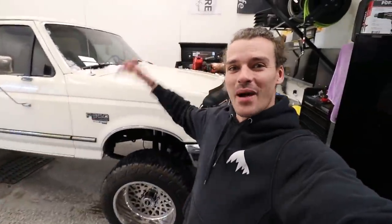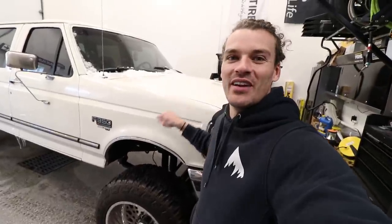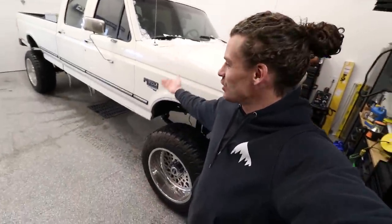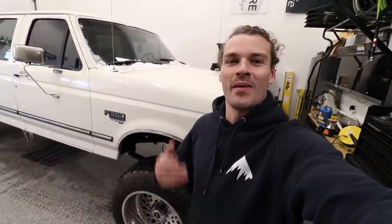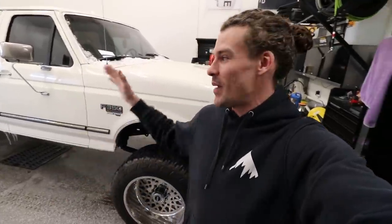Welcome back to another episode of Summit Life. We are in my shop in Park City, but today we are working on the 96 F-350. This thing used to be an old farm truck in Colorado but it is slowly becoming my show truck and my tow truck. Today we're going to be reconditioning and polishing up the paint, making it look its absolute best on the cheap. I'm going to be showing you guys some detailer inside secrets on how you can do that to your own car at home.